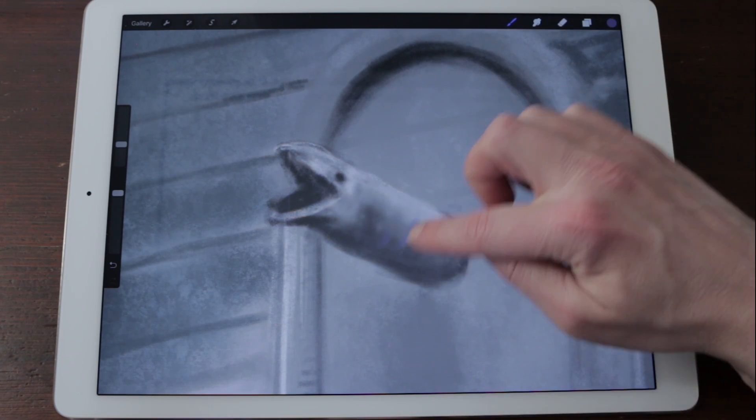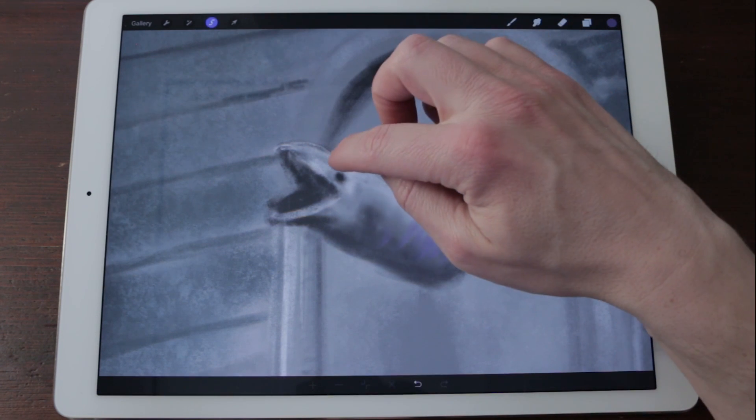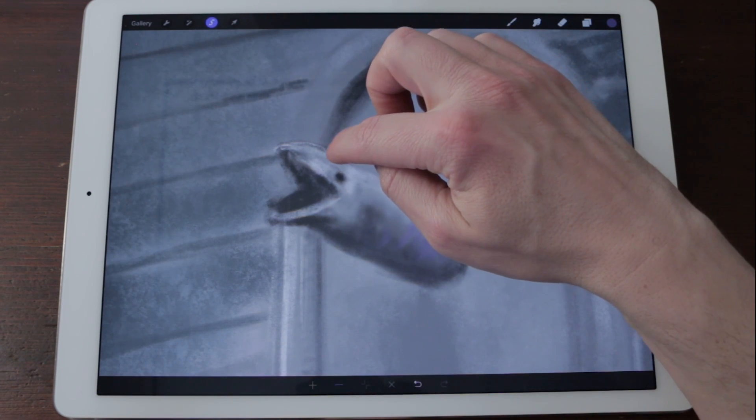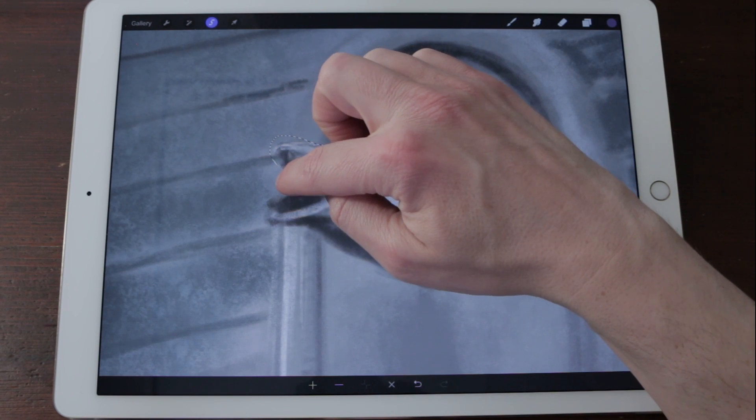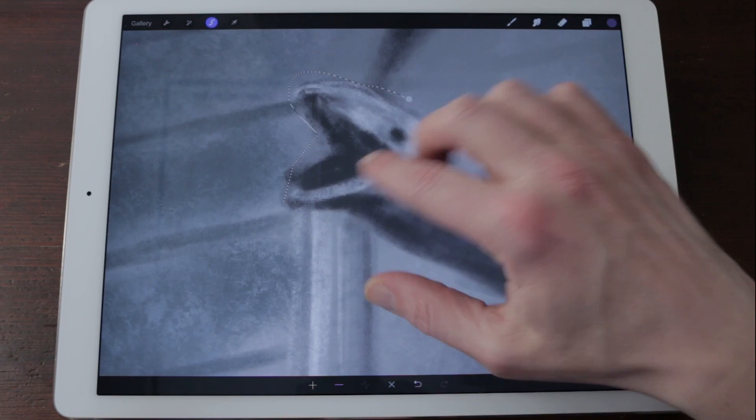Procreate's remarkable multi-touch selection tool allows you to create fluid freehand selection and polygon selection at the same time, while still being able to zoom, pan and rotate your canvas.